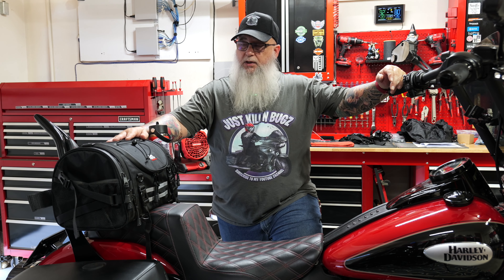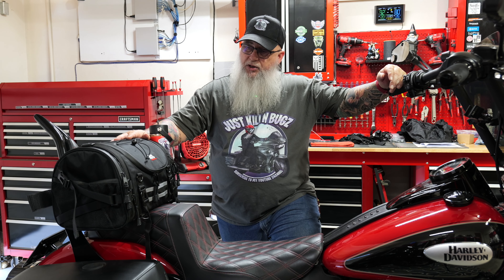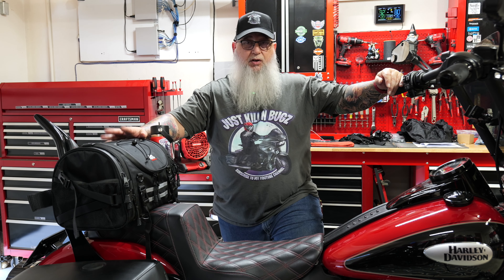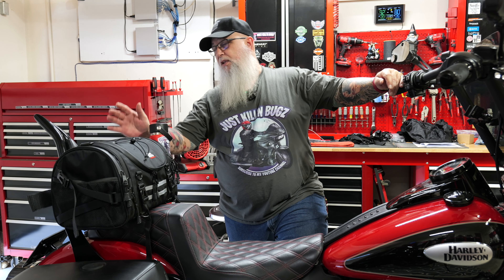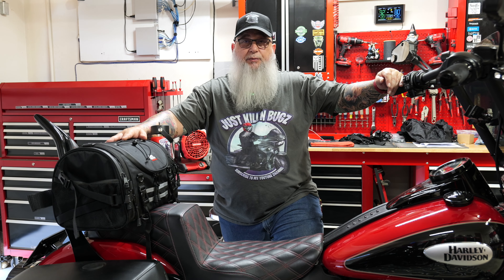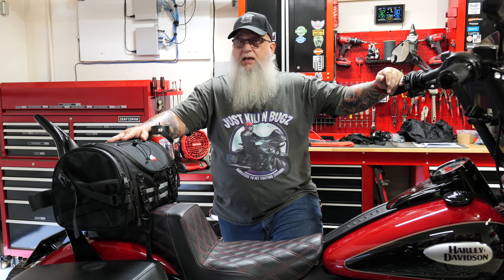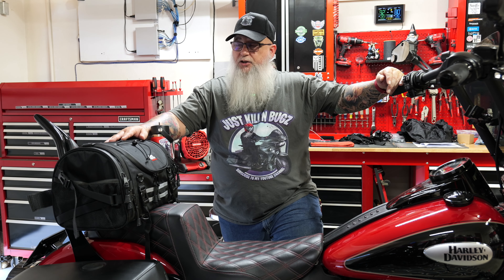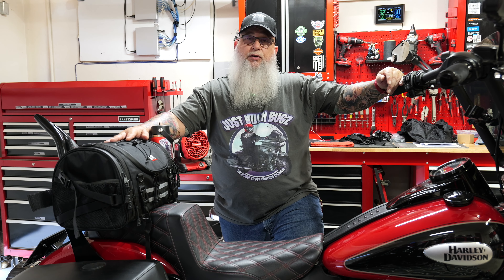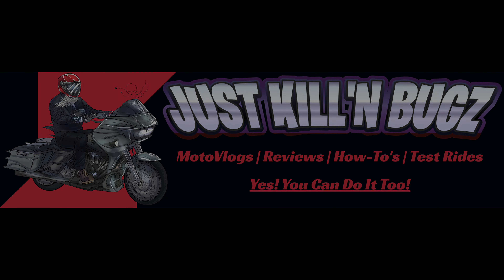There you have it — a quick video on a great product. I'm very thankful to Kemimoto for sending this out for review. I'm definitely going to be using this one frequently — so much functionality for hauling equipment on a short day run, grabbing groceries, or picking up something small at the parts store. Great job Kemimoto, thank you very much. I think many people will find this very useful and functional. Give me your comments and feedback in the channel, and I'll put the link in the description so you can get one for yourself. Be good humans, see you on the next one.